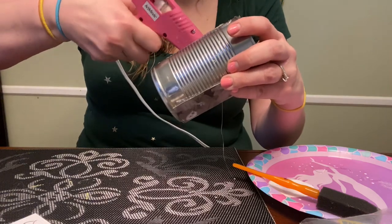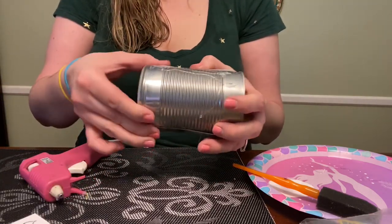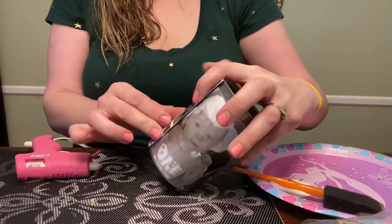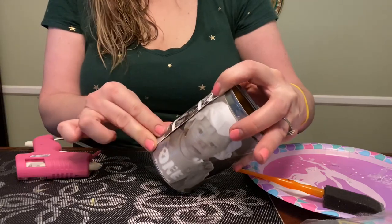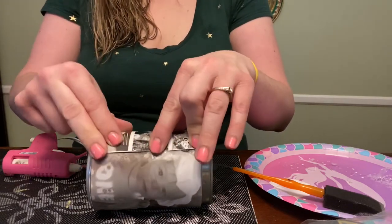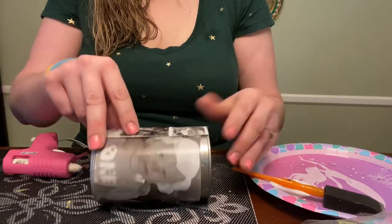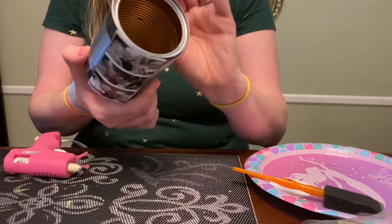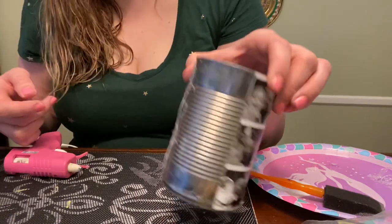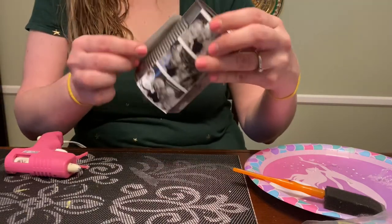Be careful pressing down the glue with your fingers because it's hot. Some of my glue dried a little bit too fast so I'm going to add some more on the ends. I don't have that much space left so I'm going to put this picture here and then see what else I can fit in.